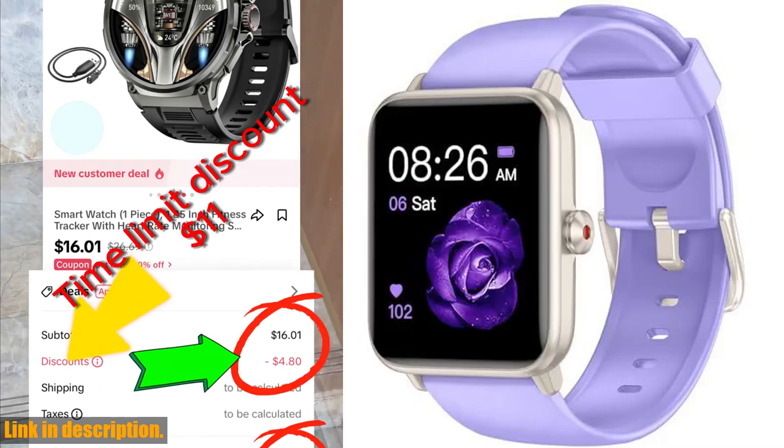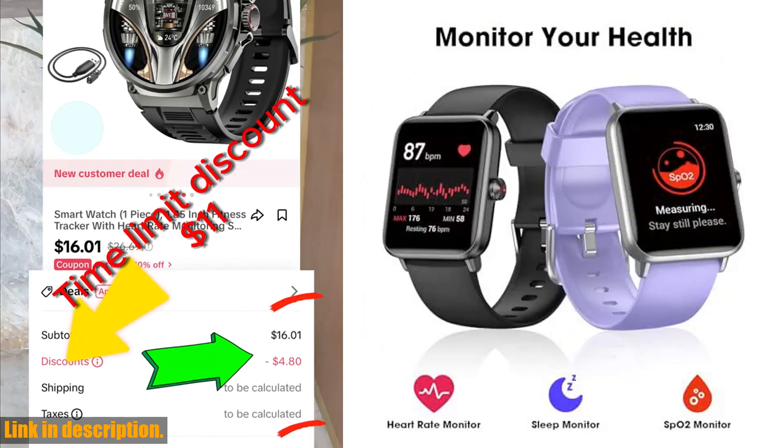With a long-lasting battery and extensive compatibility with both iOS and Android devices, this smartwatch is truly a game-changer for anyone looking to take their health and fitness to the next level.